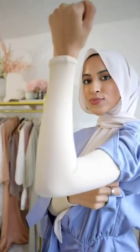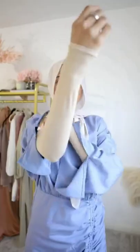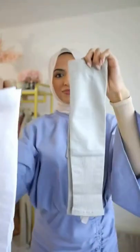These are arm sleeves. They're made out of cooling material so they're very breathable and comfortable for hot summer days. The stretchy fabric also makes it really easy to slip on and they have a really good grip. They also come in a ton of other neutral colors.